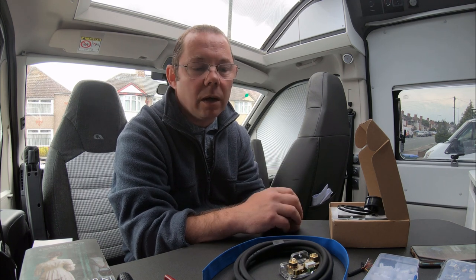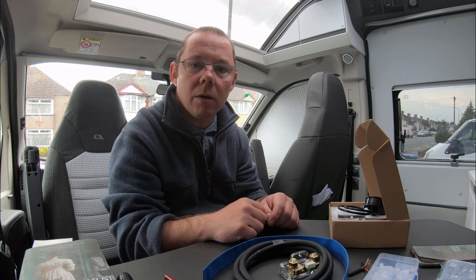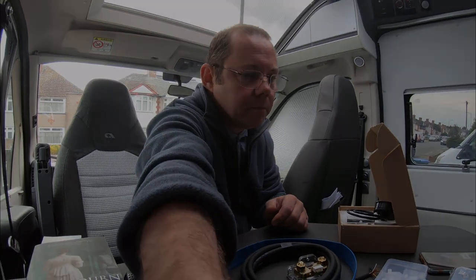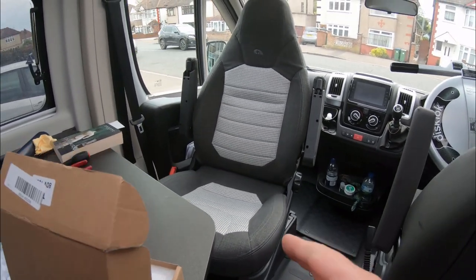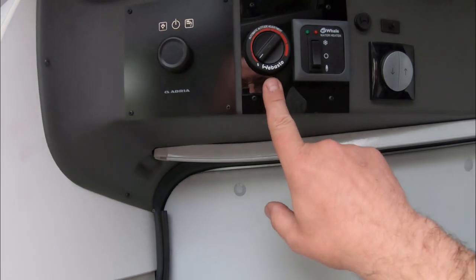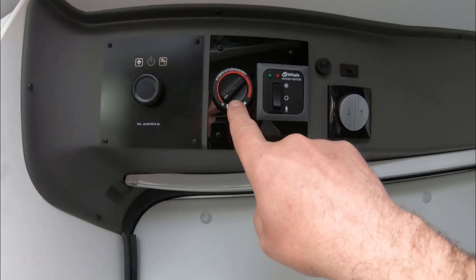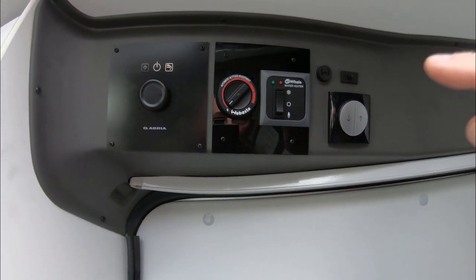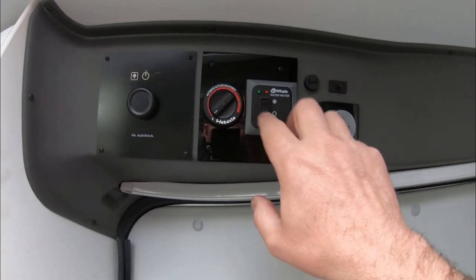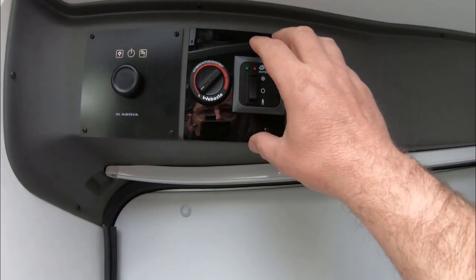So I'll show you what I'm going to do. I've got an Adria Twin van so my leisure battery is under the passenger seat. For my control panel I'm going to be putting the meter up here on the dash panel area. This Webasto controller here is for my heating which has been disconnected because I've now got a smarter digital connection in the back bedroom compartment, so this doesn't actually do anything now. This is my water heater panel.